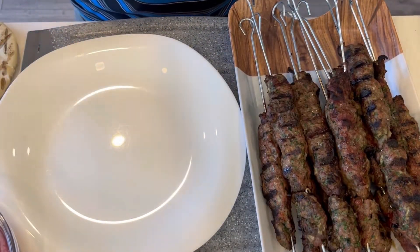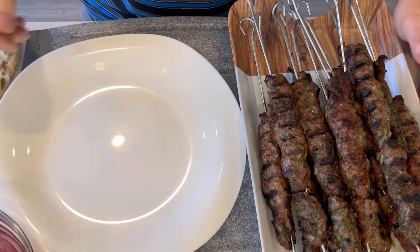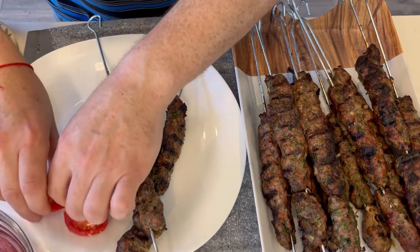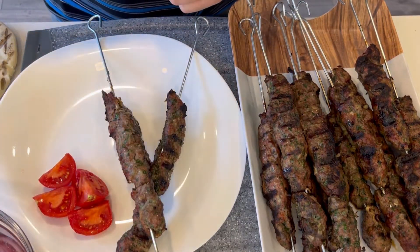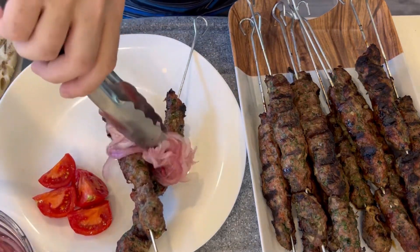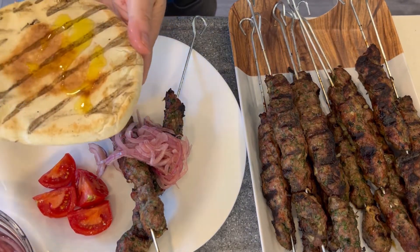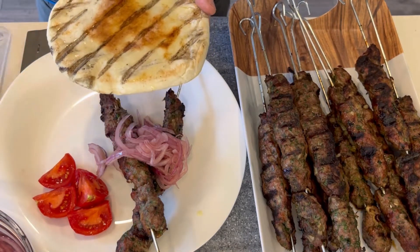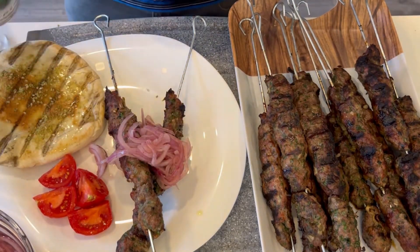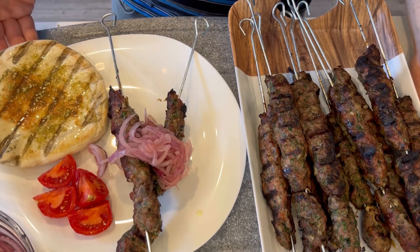Our kebabs are ready and all our side ingredients are ready to go as well. We have the marinated red torpedo onions that we made earlier, the kebab, pita, and some fresh tomatoes. In the final presentation you can serve this with rice or potatoes, or simply with a few fresh tomatoes just like this, with some marinated torpedo or red onions right on top. I'm going to add a little bit of olive oil to our pita, brush that on, and top it with a little bit of za'atar. And voila — beef kebabs with marinated red onions, grilled pita, and fresh tomatoes.